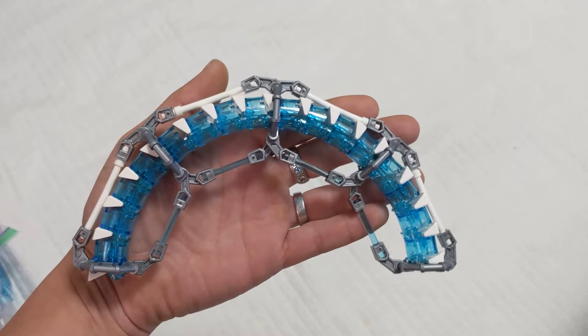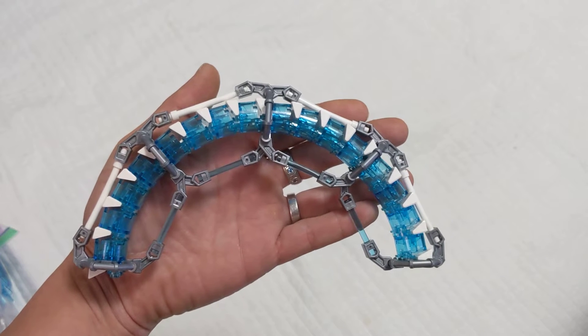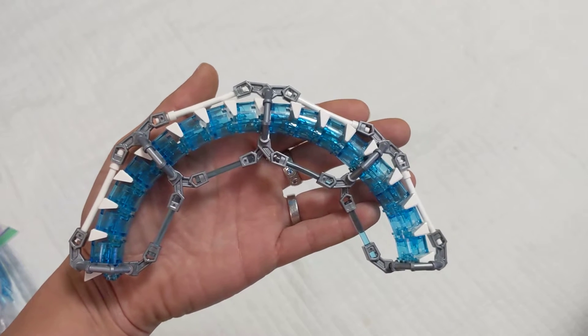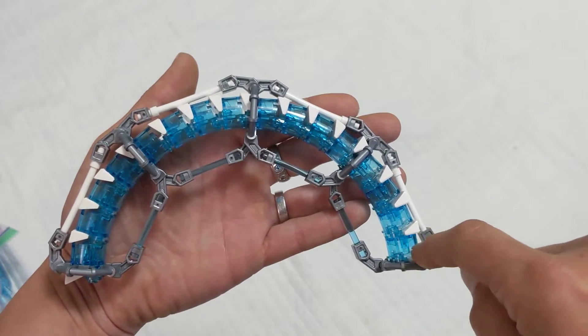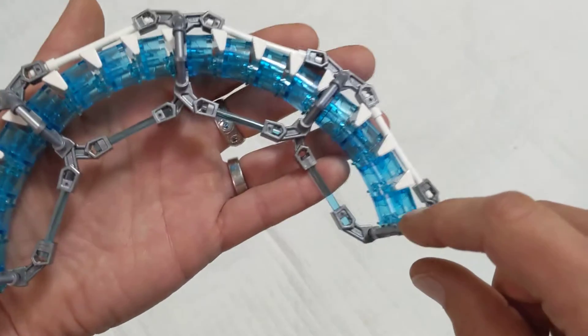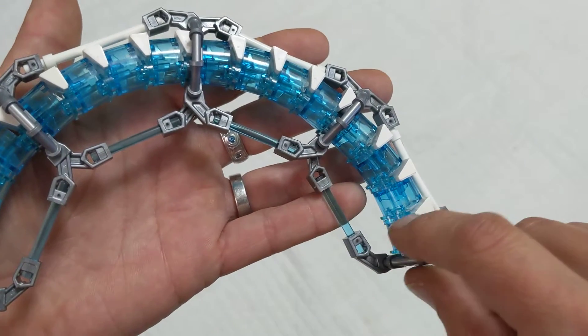Hello YouTube! This is a video for Iceberg Bricks, aka Mel from LEGO Masters Season 1. On Instagram he posted a picture of a really cool technique where you have the cylinder with two studs on the front.